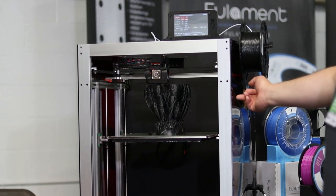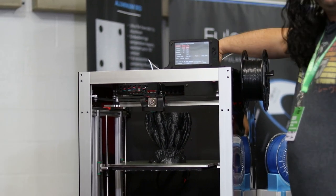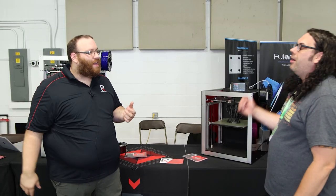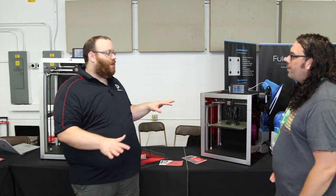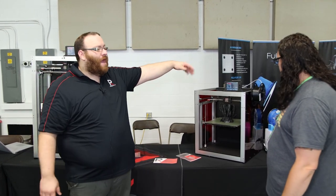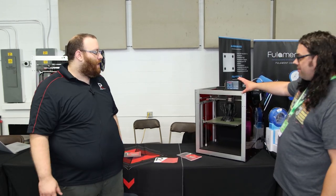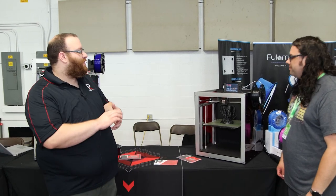It is solidly built, and this is the production model currently. It's enclosed, it has nice acrylic on the outside, all the electronics are inside. It's running a Duet 3 with a Raspberry Pi. Duet's been doing some crazy firmware updates, so we're doing all the plug-ins. You can plug a camera into it and it'll just come up on the web interface. You've also got the touchscreen in the front and the magnetic bed upgrade options.